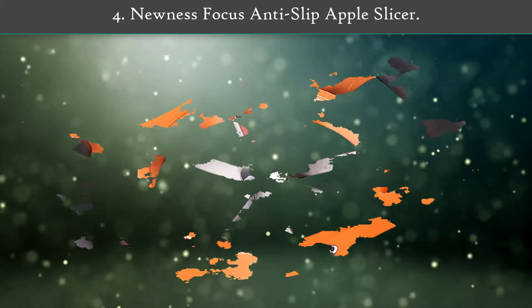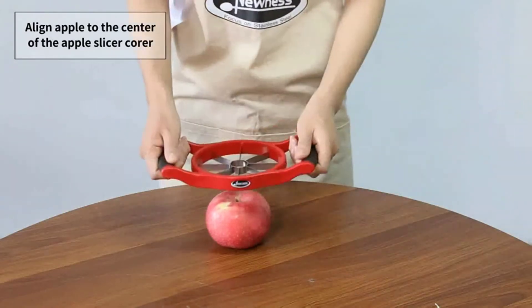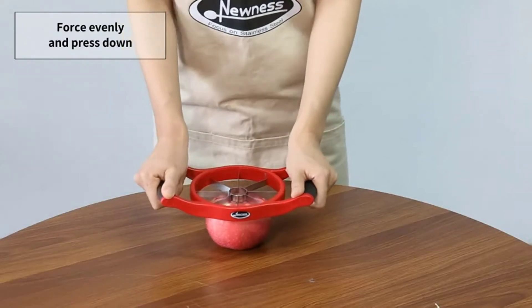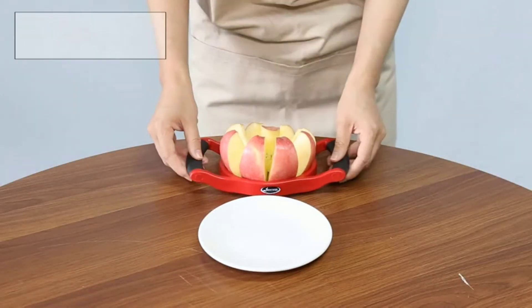Number 4: Nunez Focus Anti-Slip Apple Slicer. This mandoline slicer is so safe, even your older kids can use it. With a spring-loaded handle that you simply push to cut, hands and fingers do not come anywhere near the blades.